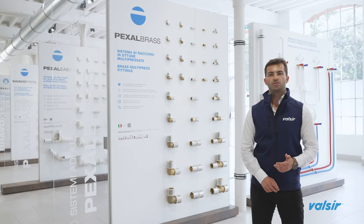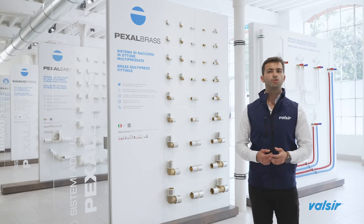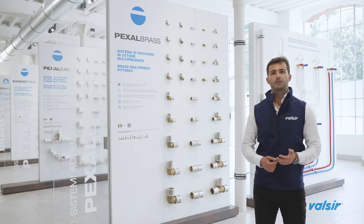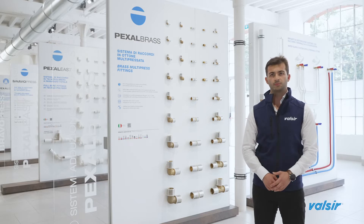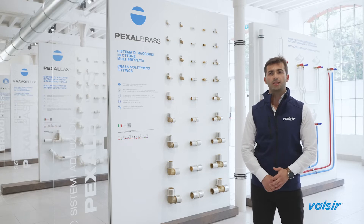As far as joints go, Pexal Brass is the selection of pressing fittings made of brass. The joint must ensure the same performances of the pipe. Valsir Pexal Brass joints can be used with all Valsir pipes and are suited for the same uses: transport of hot and/or cold drinking water, heating, cooling, and industrial applications.